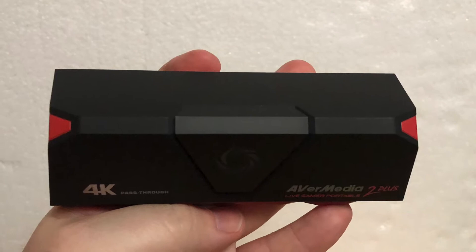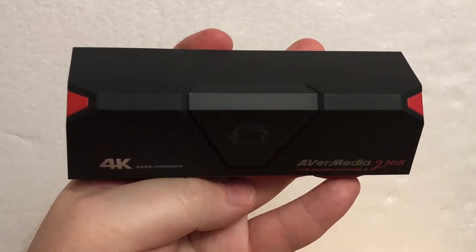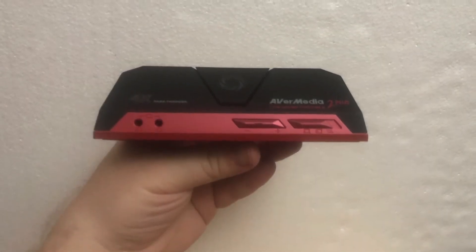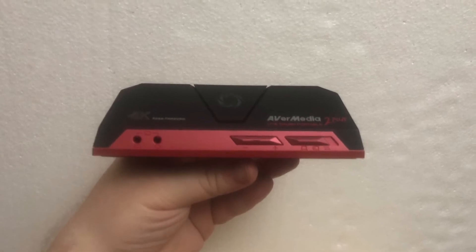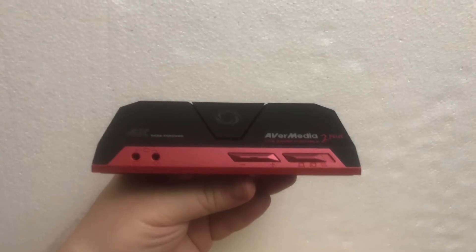Looking at the main unit, here's the top. There's not much there — just one big button to start and stop recording. Here's the front of the unit. Over to the left you can see the audio jacks. Over on the right-hand side, you can see a mode selector switch and the volume controls.